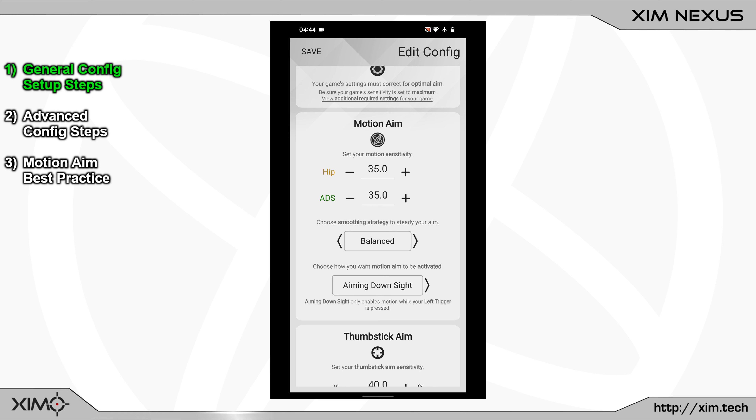Next, you should choose which motion smoothing preset you prefer: Starter or Balanced. Both are good for beginners. Starter feels a bit more heavy than Balanced. For this tutorial, I am going to use Balanced, which feels more responsive and precise. If Starter doesn't feel good to you when you first start using motion, switch over to Balanced.